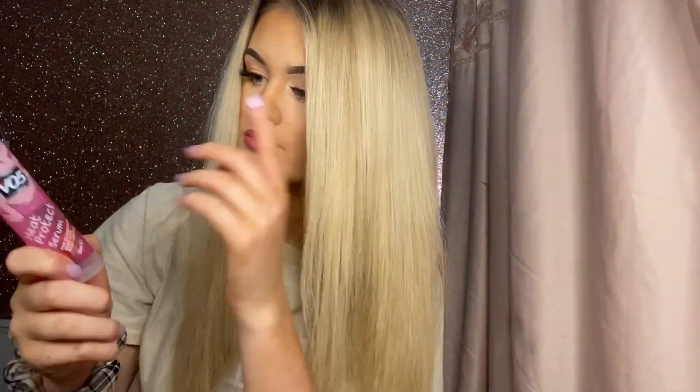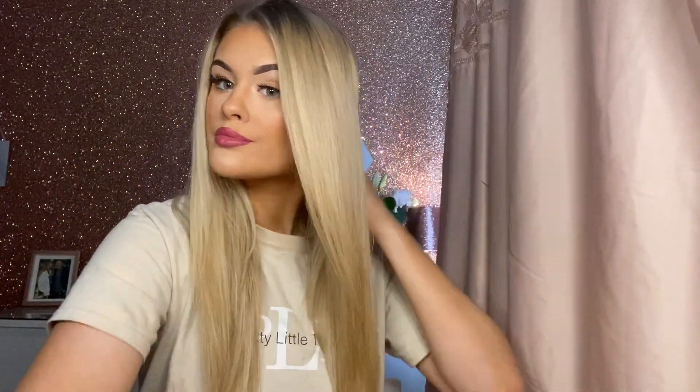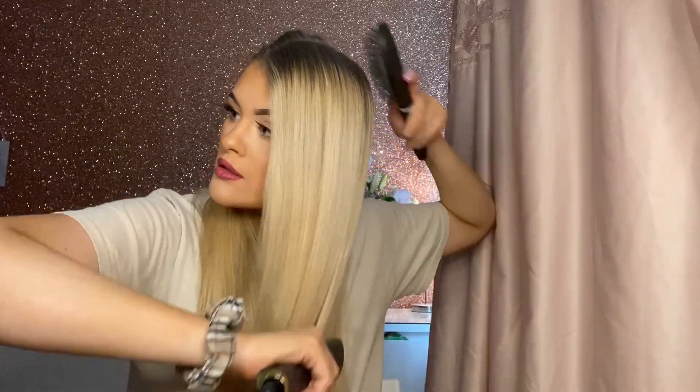When my hair is all dry and a bit frizzy and puffy, I'll take some of this VO5 heat protect serum. It does two jobs: it's supposed to protect my hair from the heat of the straighteners, but it also kind of flattens down the frizz and makes my hair feel softer. It just makes my hair look a lot straighter and not puffy. Then I clip up half my hair and straighten the top half just to flatten it down — it makes the curl look sleeker and the top isn't puffy.